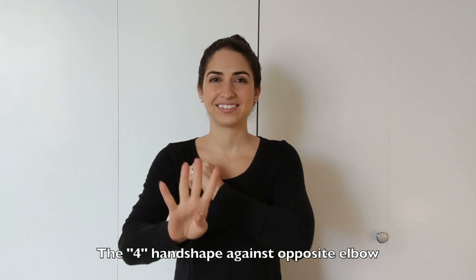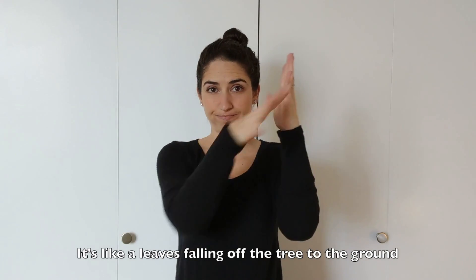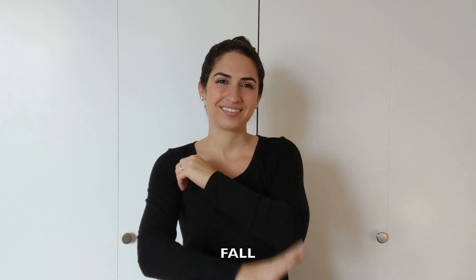Fall, or autumn. It's a four-hand shape on the opposite elbow. Fall. It's like leaves are falling off a tree. Fall.